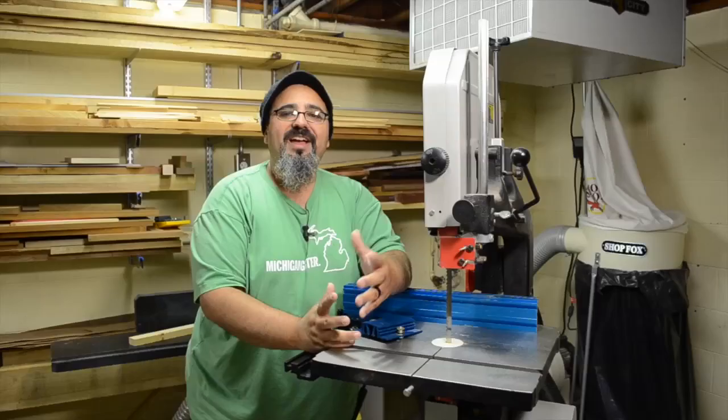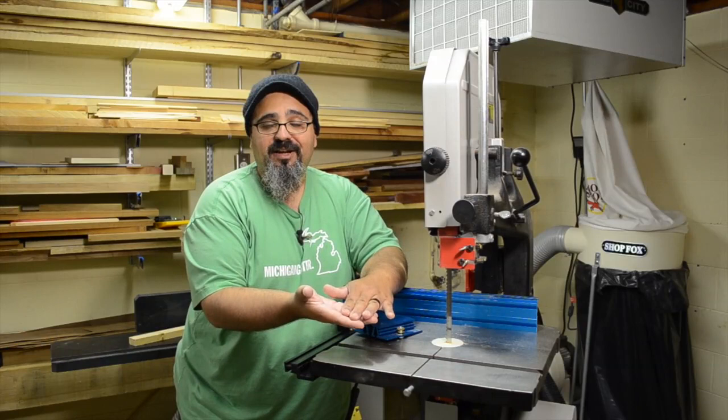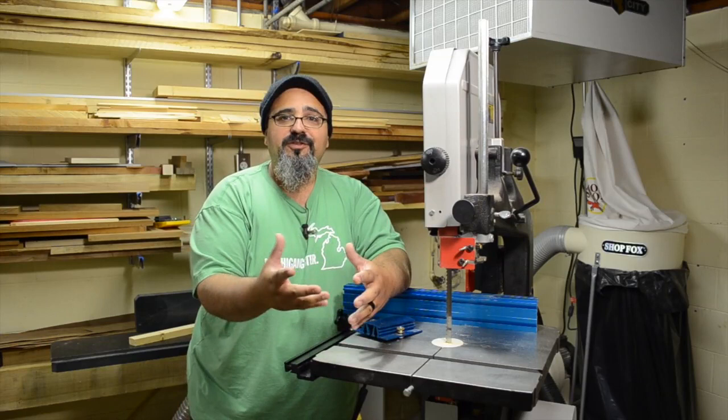Hey everybody, welcome back to Matt's Basement Workshop. I've been doing a lot of re-sawing recently on the last couple of projects — between the wooden six-pack drink carrier and the super simple boxes. I've been taking a lot of my thicker material and cutting off thinner pieces from it, trying to utilize as much of that material as possible, versus simply running it through the thickness planer and taking it from three-quarters down to a quarter inch. Imagine going through all of that material just for that really thin stock.